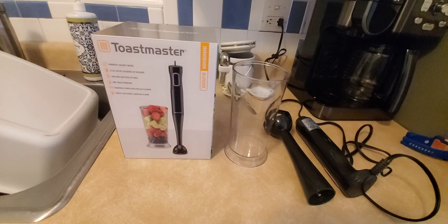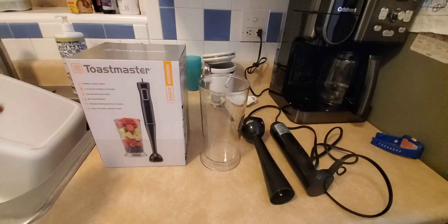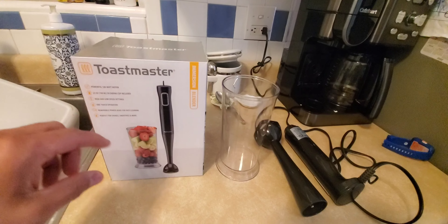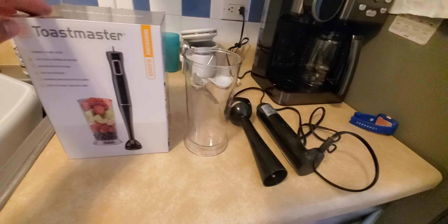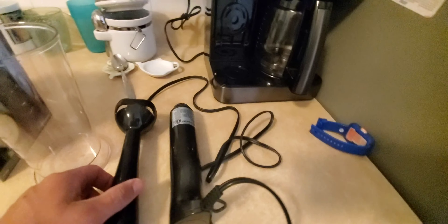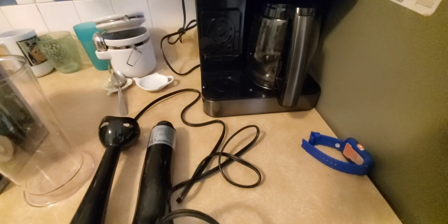Hey guys, welcome to another video of Gus Random Reviews. In this video I will be giving you a quick demonstration on the Toastmaster immersion blender. It is a two-piece blender — you plug it in.